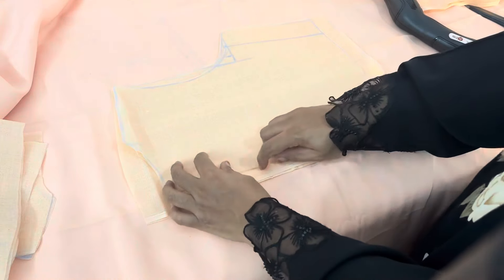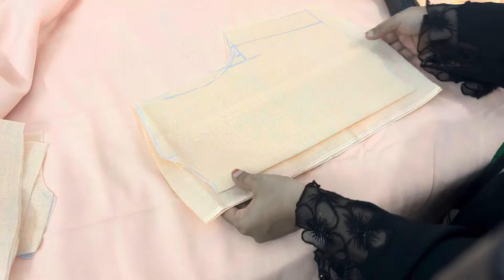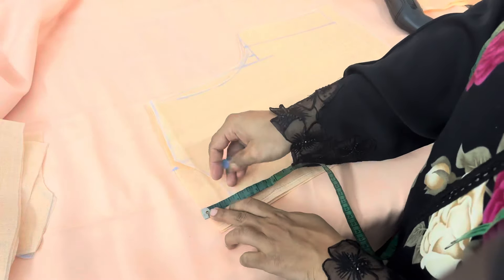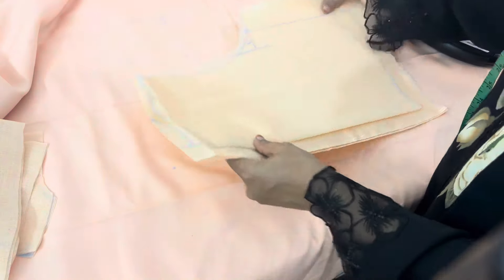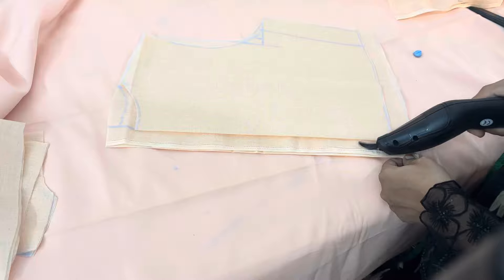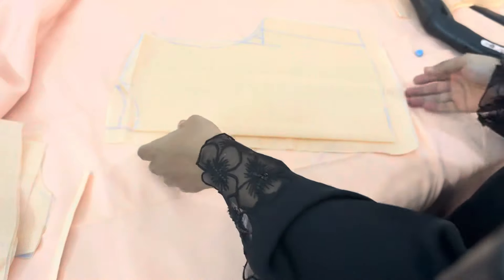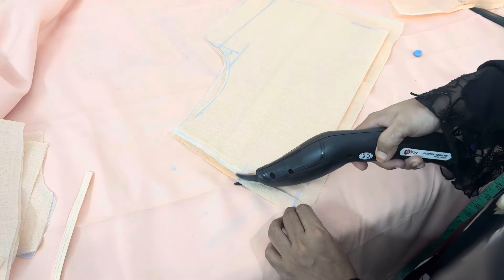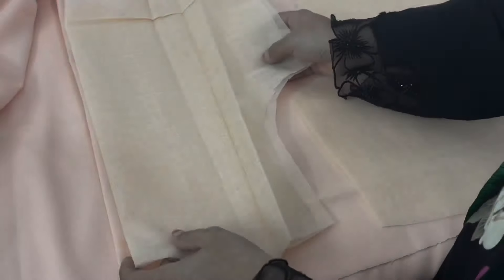The next one is the back. I will show you a little bit of a zip. The neck is the length of the back and the length of the neck. We have to cut this lining.